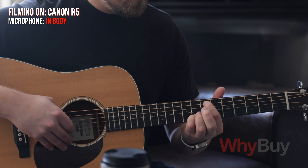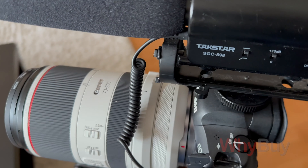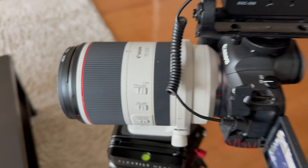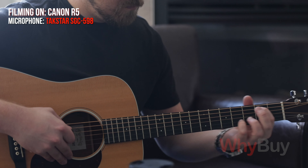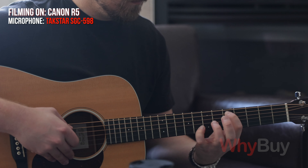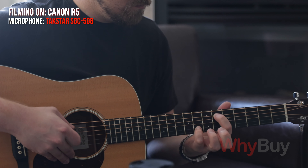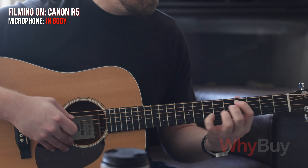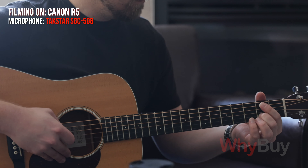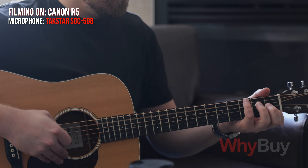If you're buying a shotgun mic, I want to show you the differences. Because the price is so varied across shotgun mics — this is actually the first one I ever bought — it's a Takstar SGC598. I think we got it off Amazon. It's made in China, but it's been pretty good. I'm going to show you a quick demo of what it sounds like between these two microphones, because the in-body camera is okay, but you'll see what I mean.